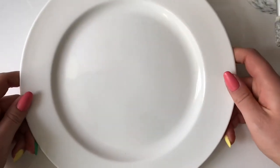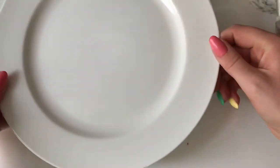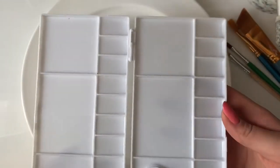Hi guys, welcome back to my channel. As you can see from the title, I'm painting this ceramic plate using the one brush stroke method. I've got with me my angled brushes, my paint palette, and the acrylic paint.